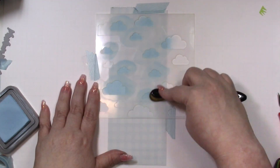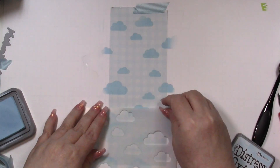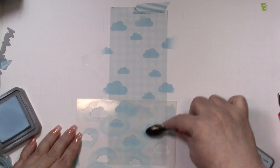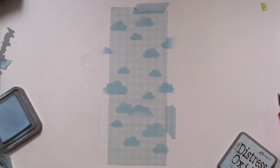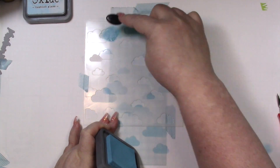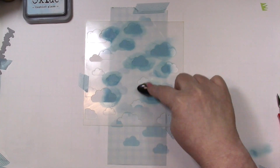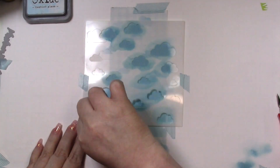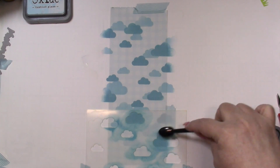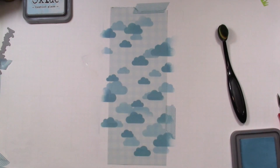I'm using Tumble Glass and Broken China and just a little blending brush to blend this. Rather than lining the stencils up precisely, I'm using one stencil for the entire sheet with one color, then bringing in the second stencil for the other color. You can use the faint cloud outlines to line things up for a more cohesive background, but I just went rogue and did the entire sheet without worrying about lining things up.